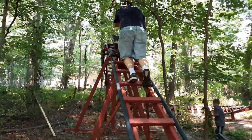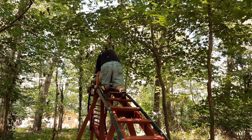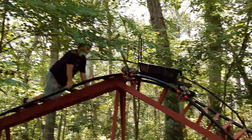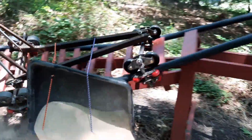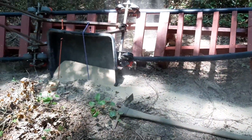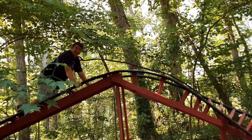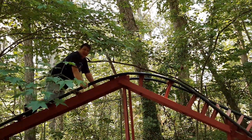Watch out everybody, here it goes. Get ready — go! Oh, it died. Look at it — it didn't even make it up the hill.